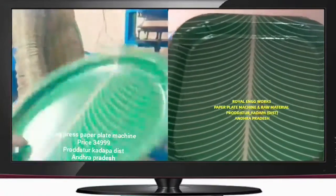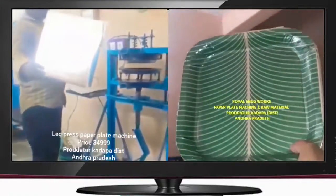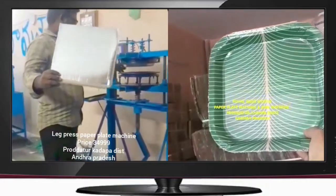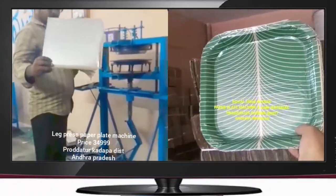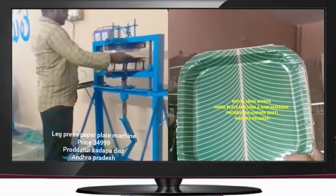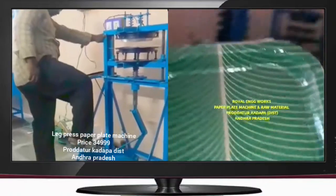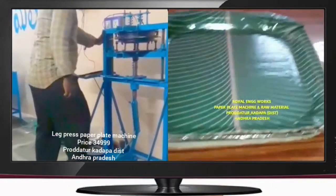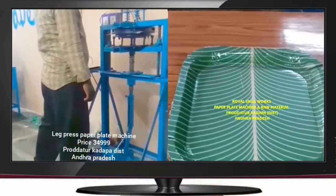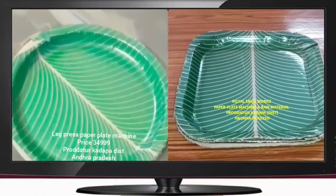We have a plate ready for the buffet plate. Another plate is a silver-colored sheet. This sheet is 13x13. We have a sheet ready, and if you have a sheet, you will be able to set it to the plate. It is ready to give a sheet and put some weight.